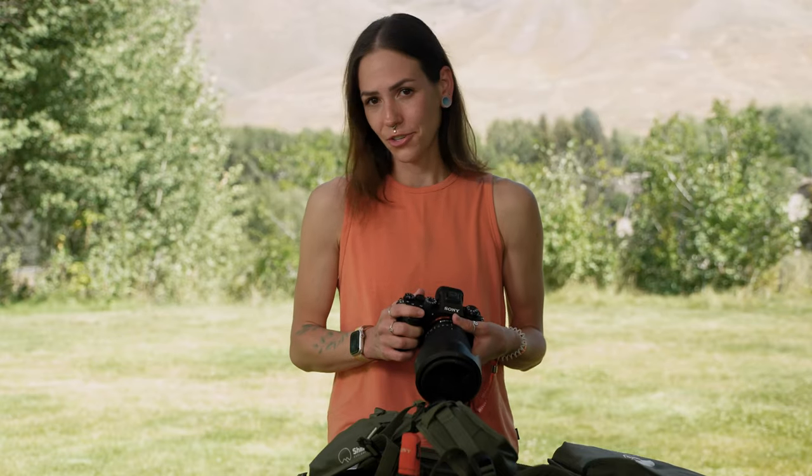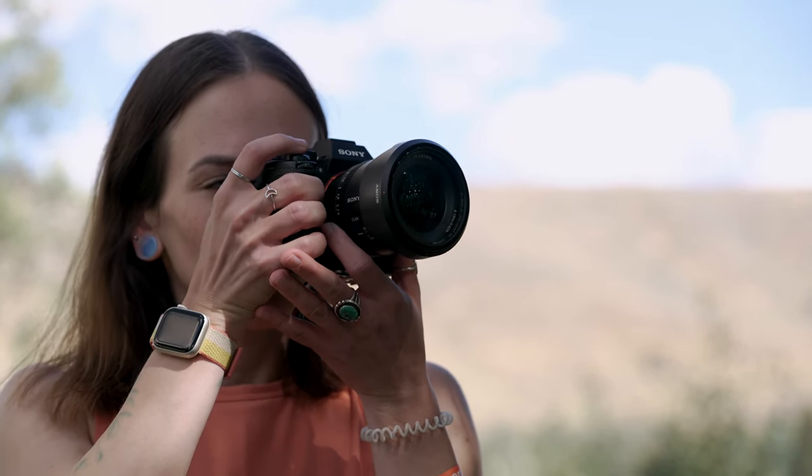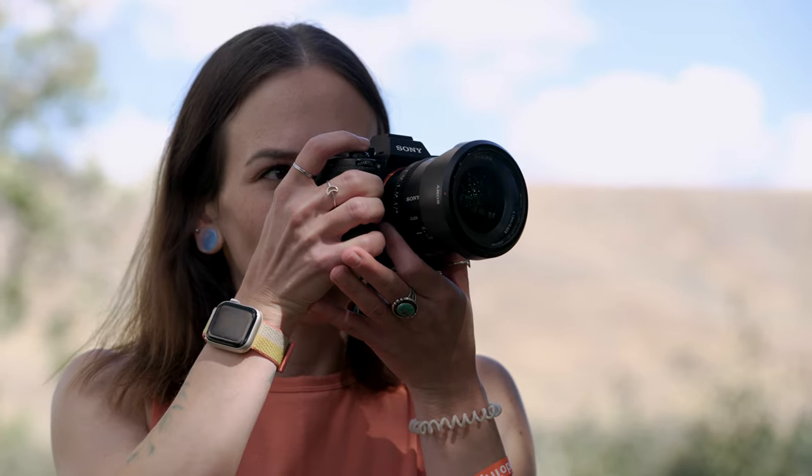Another setting that I love to choose on my camera is to turn my monitor brightness down. I usually have it on sunny weather during the day because it's very bright out, but once night comes around I need to lower it a little bit to help save my night vision.